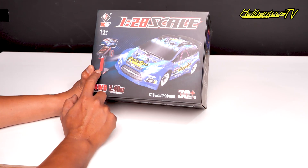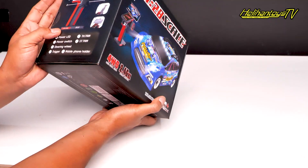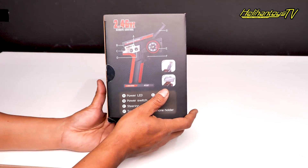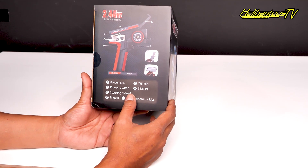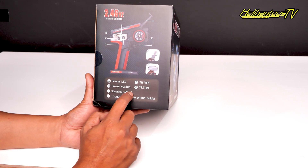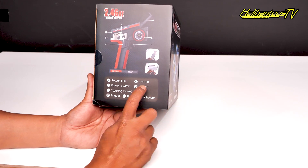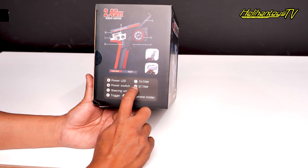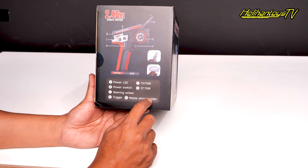Model remote-nya juga model yang paling terbaru. Dia udah lengkap juga, ada power LED, ada power switch, ada steering wheel, terus ada trigger buat throttle-nya, terus disini ada menu throttle trim, steering trim, terus sama mobile phone holder.